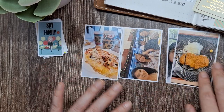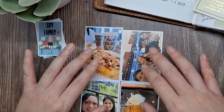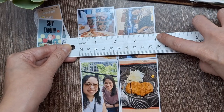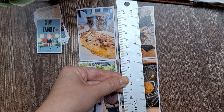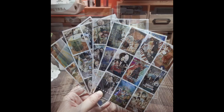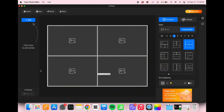For memory keeping and travel journals, I love working with small photos that can be printed on a 4x6 or 6x4 size photo paper. A quick tip: creating a collage layout or placing multiple photos on one page is a great way to save paper when printing. Now let me show you how easy it is.